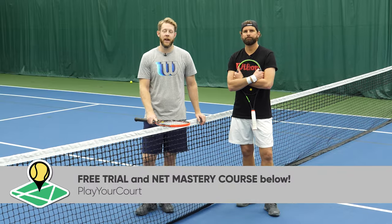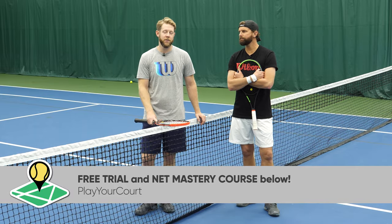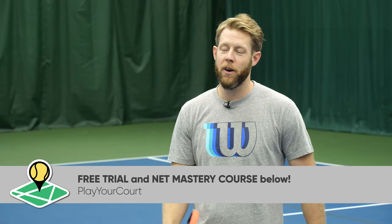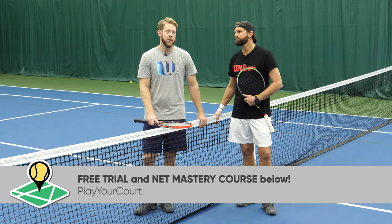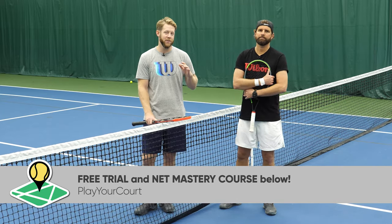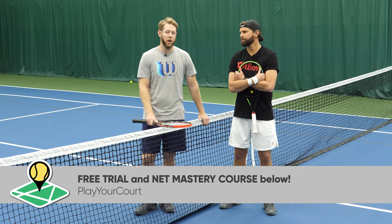Thanks for watching. As always, we've got some gifts for you down in the comments section. If you look at that first comment, you'll see a link where you can try a free trial of our community if you're not in there already, and you'll also see a link to our Volley Mastery course. So if you want to take a deeper dive on everything that is volleys, be sure and check that out as well. We'll see you guys soon.